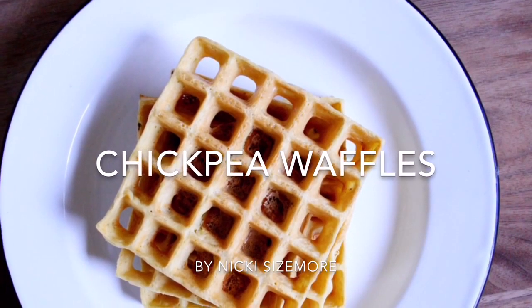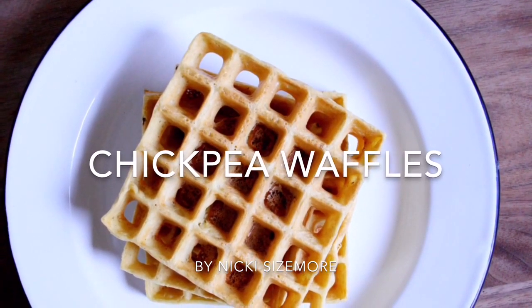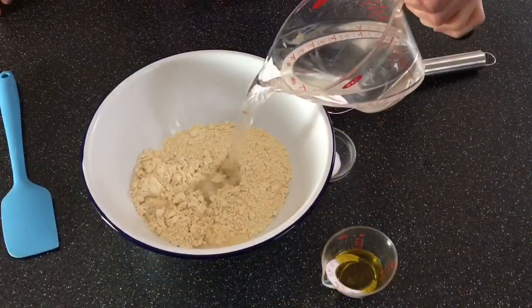Today I'm making some chickpea waffles. These are naturally gluten-free, they're even vegan, and they come together with only four ingredients.